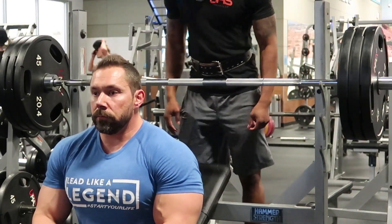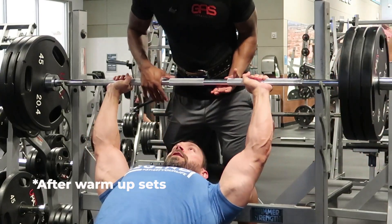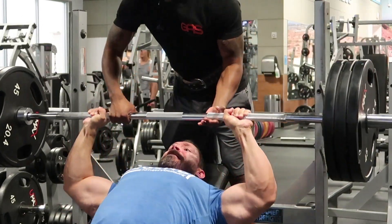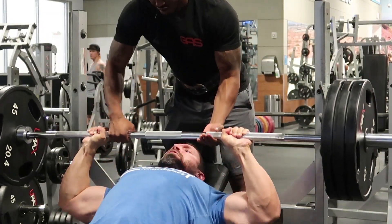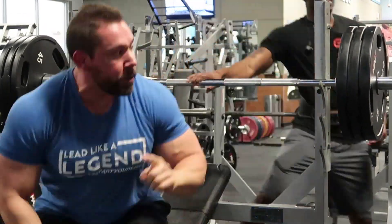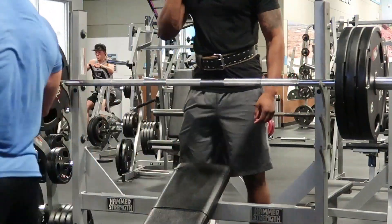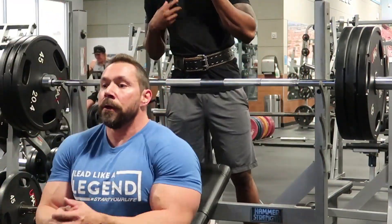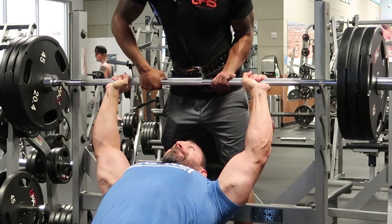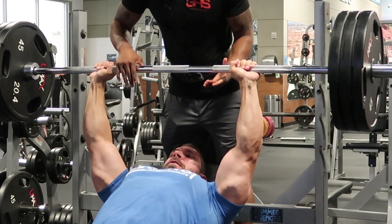Here I'm hitting a rest-pause set on my first set of incline bench. I hit 8 reps on the first round with a 10 to 15 deep breath break in between, then I come back in for 4 reps, take another 10 to 15 deep breaths, and finish out the set for another round of 2 reps. That completes the first set. The 10 to 15 deep breaths from the diaphragm help with short-term recovery.